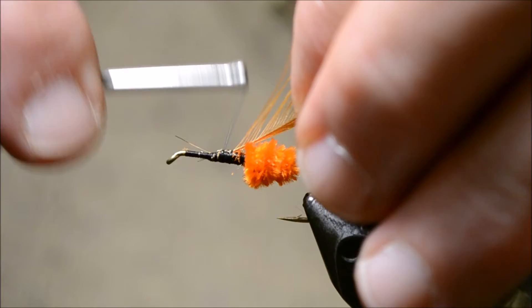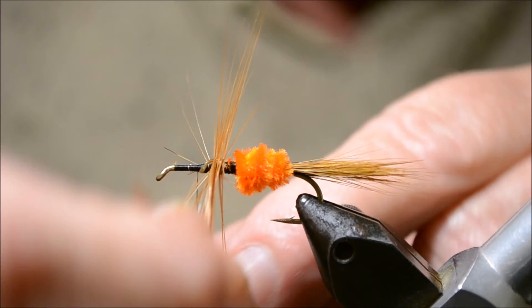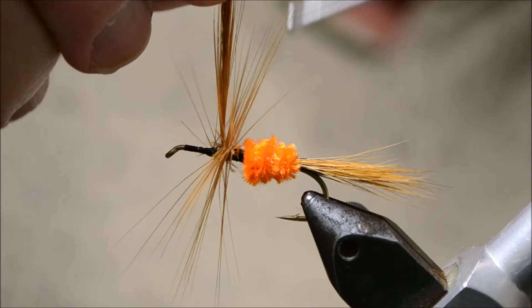Tie it in about an eighth of an inch away from the chenille, because we're going to wind it back. Three turns around — one, two, three — and then tie it off.